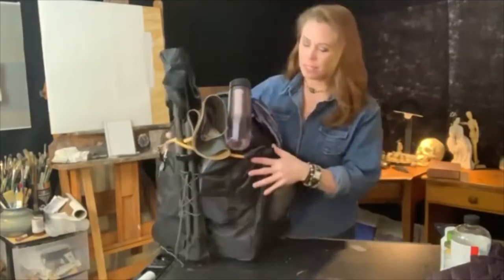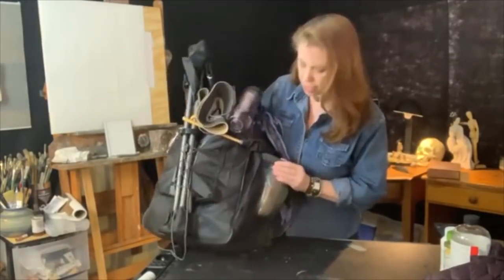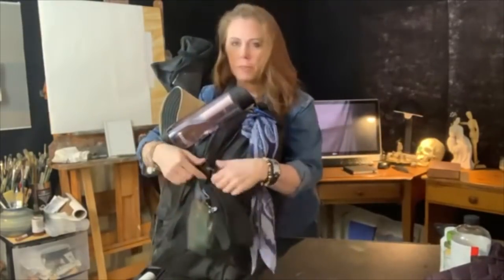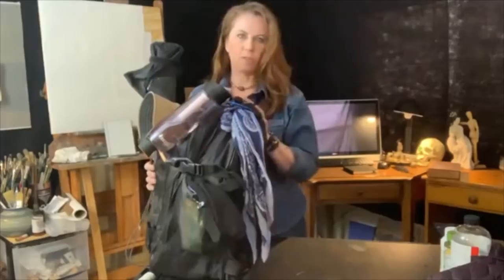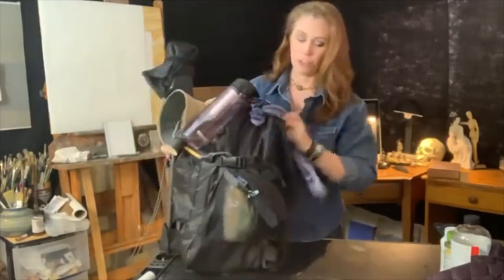First of all, the backpack. This is a Sienna backpack. It's designed for plein air painting and it has a lot of pockets, and you can see that it expands. It has these straps here that you can pull tight and really scrunch it down further if you want to try to fit it in the overhead bin on the airplane, and it fits great.